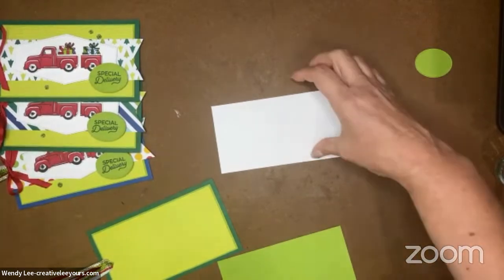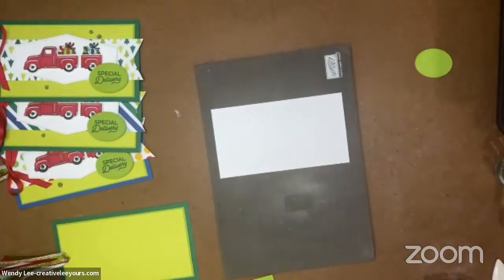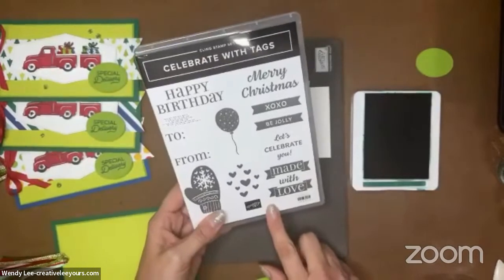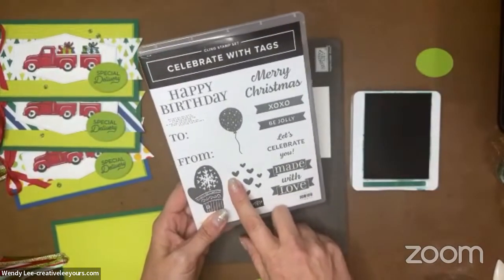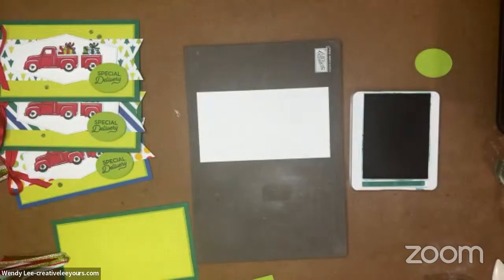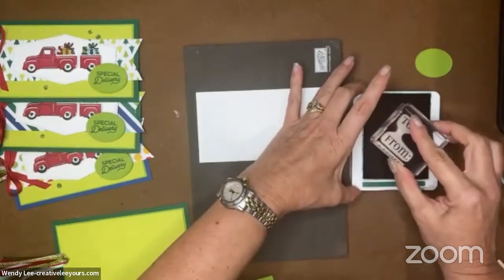Let's pull in our foam pad — we're going to need this for our stamping. I'm going to grab my shaded spruce ink pad. I want to put a to and from on the back. There isn't a to and from in this stamp set, so I'm pulling in my favorite Celebrate with Tags. This was one of my favorite stamp sets from last holiday catalog and it carried over. I'm going to steal this lovely, bold, and big to and from and we're going to stamp that right on the back of our tag. It's jumbo — we like these big sentiments.